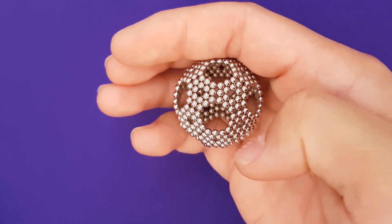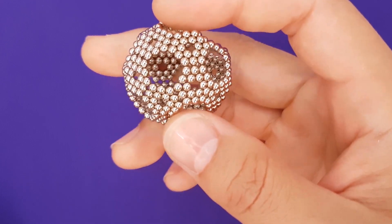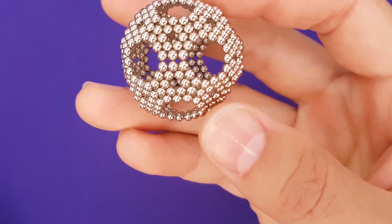Yes, there we are. Oh, quite good. Congratulations, you've made a sphere.